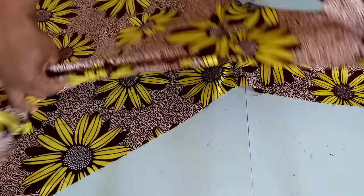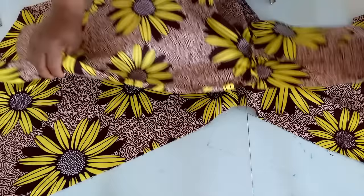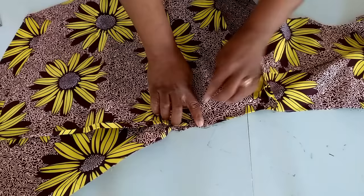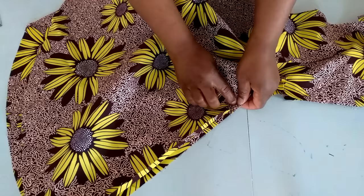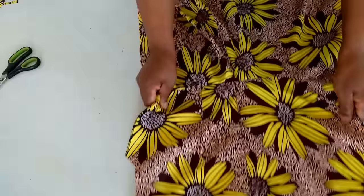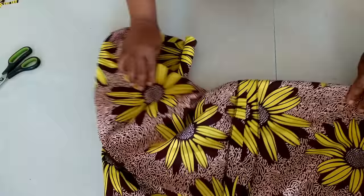I want to stitch these two together, right sides together. From the top I'll measure where the zip will stop. From that point I'll stitch the back seam together using one inch seam allowance to the end. I'll also fix the zip. I've fixed the zip and stitched the back together.